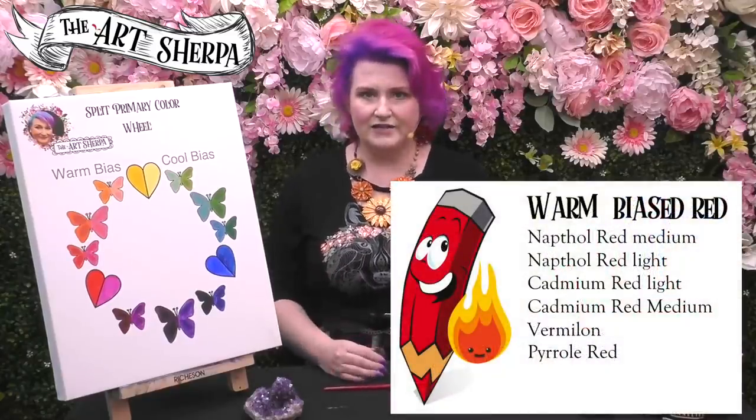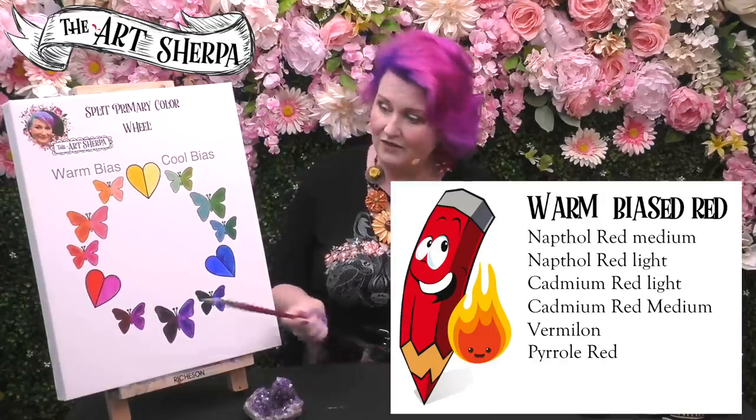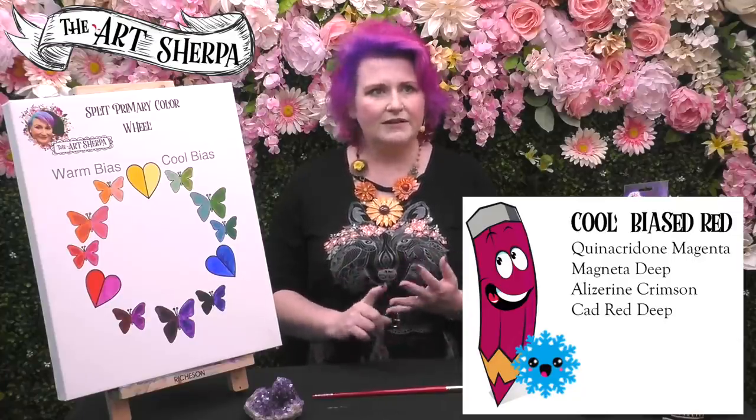In color, we have cool reds and warm reds. I have my two examples here: a deep magenta and a vermilion. This deep magenta is a cool red and this vermilion is a warm red. There are many warm reds in pigment — Pyrrole red, Cad red medium or Cad red light, Naphthol red, Vermilion — many, many reds are warm reds. Warm biased red tends to lean a bit to the yellow; it has a yellow bias in it. All those reds are slightly biased, leaning towards the yellow spectrum of your wheel. Cool reds include quinacridone magenta, deep magenta, alizarin crimson, pretty much all the crimsons, Cadmium red deep, and Naphthol red deep.